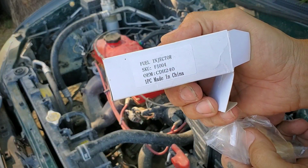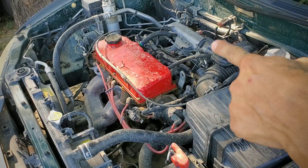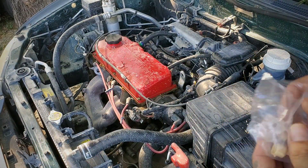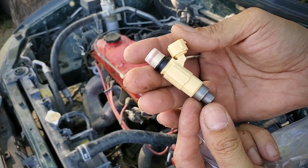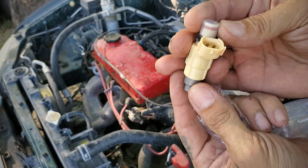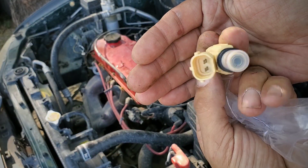So the 250cc injector is a CDH240, and I believe the stock ones are CDH166. Here's the injector — I think on the inside it says licensed Bosch.